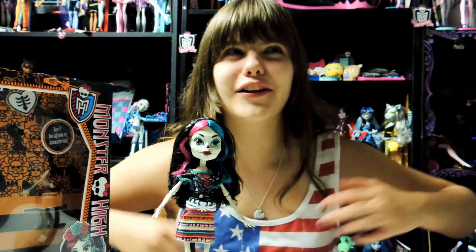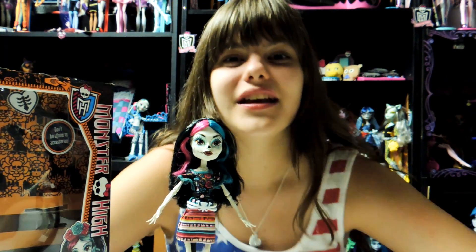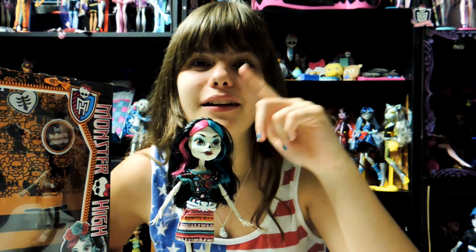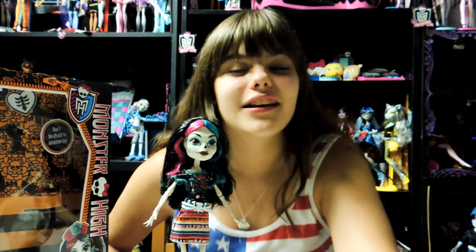Hola YouTube! Hola amigos de YouTube! Mi nombre es Nessie y estoy con Esquelita Calaveras, hija de los Esqueletos. Working on my Spanish guys, don't make fun of me, okay?